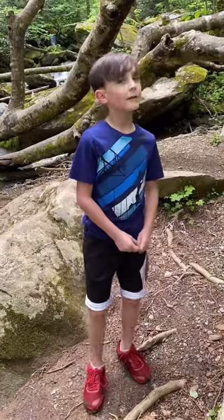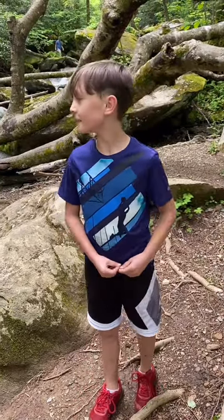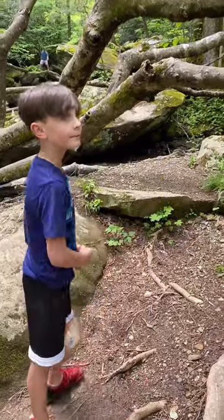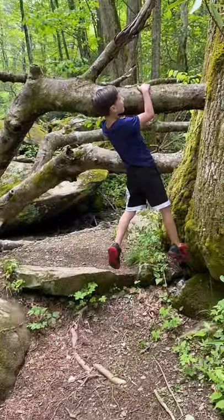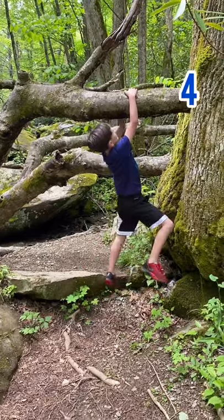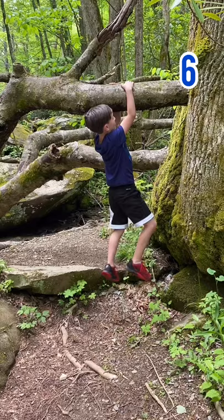Another thing about this place is it has amazing trees to do workouts — two of them.